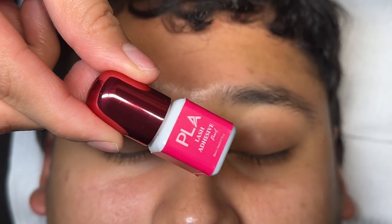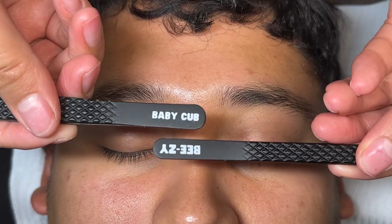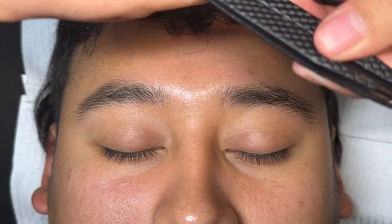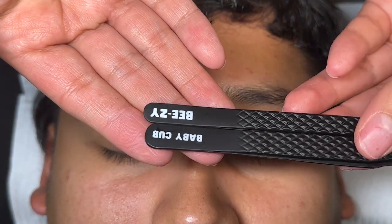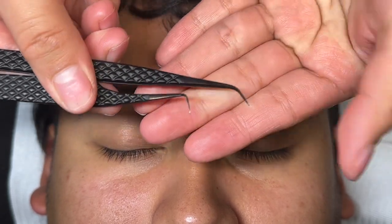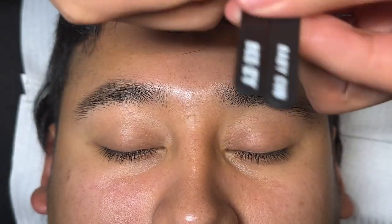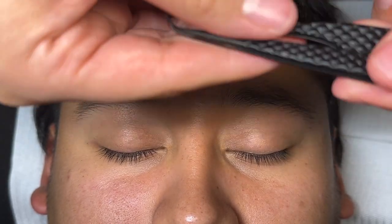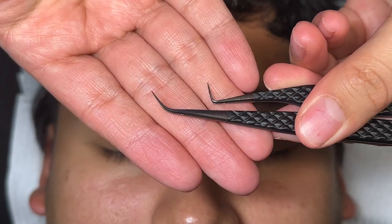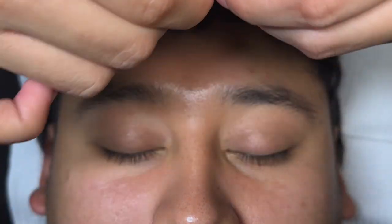We have our lash adhesive — this is the Paris Lash Academy adhesive — and these are my favorite tweezers, the Baby Cub and Beezy from Envy Lashes. The bonder we missed was the VI's lash bonder; they only have one bonder on their page, it's that. These are 90 degree tweezers and isolation tweezers. Do you see how thin they are? I love tweezers like that.